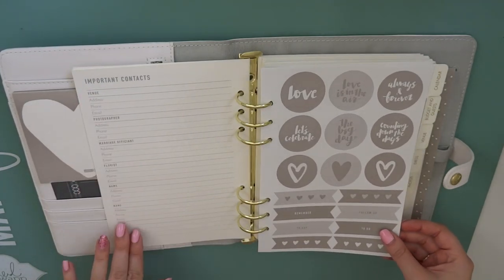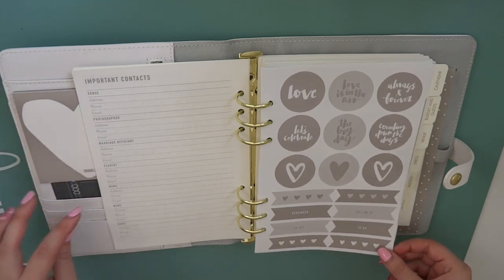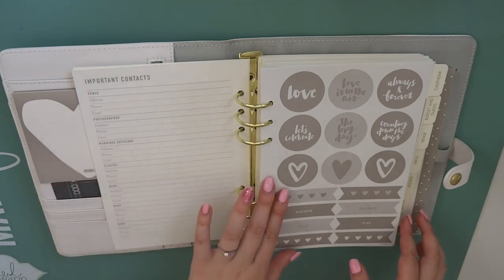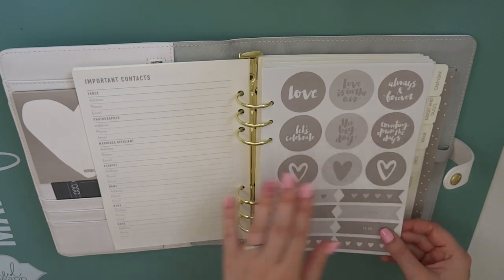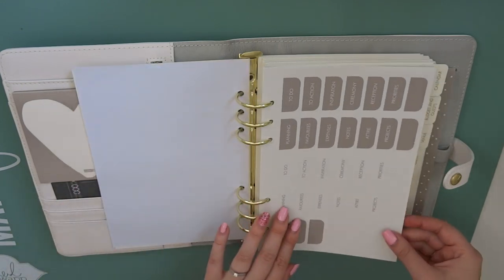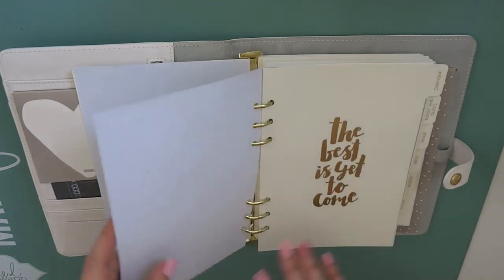Then we've got important contacts. So I've got the venue, photographer, marriage official, florist and then a few extra ones. So those are like your main people that you might need to contact and have their details handy. We've got some really lovely stickers. I like the counting down the days one - I feel like I'm already counting down the days and we don't even have a date set yet. And then there's some tab stickers so that you can change your tabs to suit you if you need to.